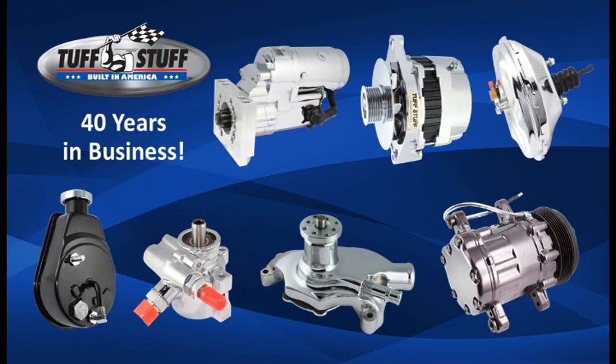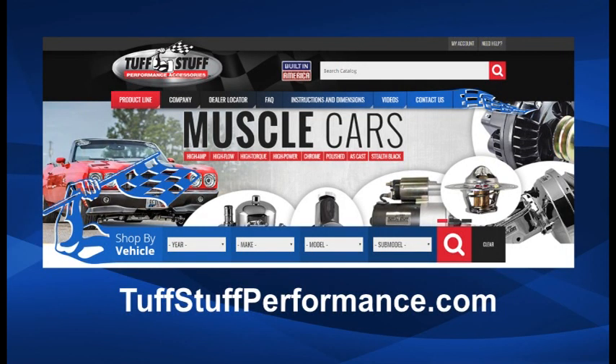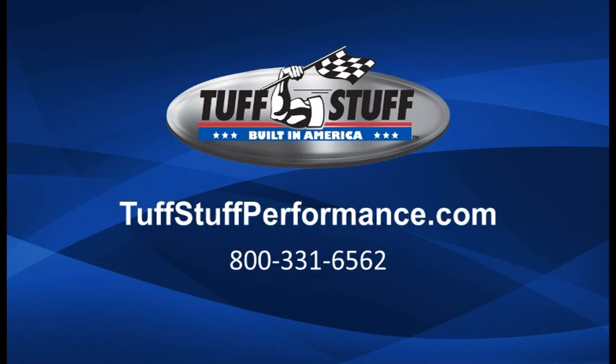Tough Stuff Performance Accessories has been in business for nearly 40 years making premium quality under hood engine accessories including alternators, starters, water pumps, power steering pumps, power brake boosters, master cylinders, and air conditioning compressors. For additional information visit our website toughstuffperformance.com or give us a call at 800-331-6562 today.